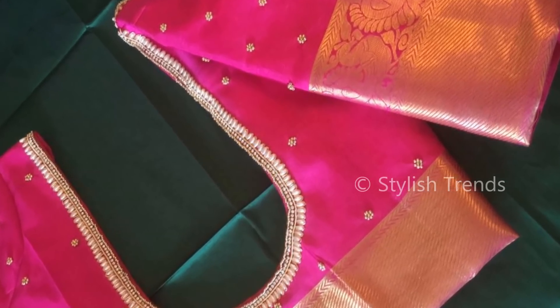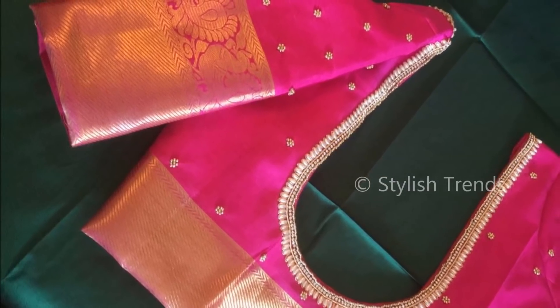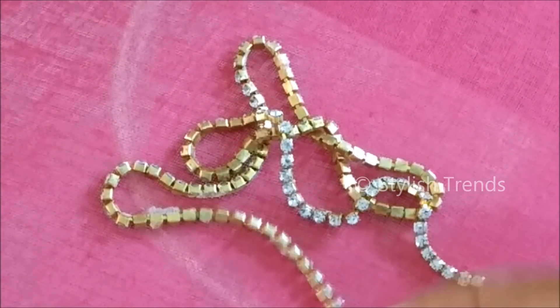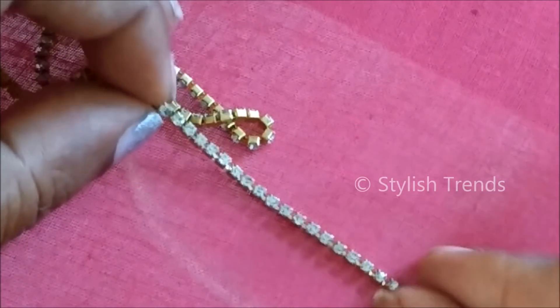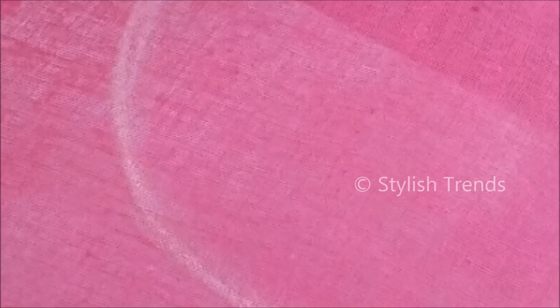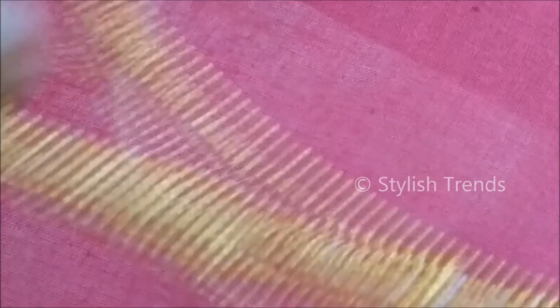I will show you this main pearl design and normal stitching. This design uses a stone lace — one end of a meter for a complete blouse. This is 1 meter for 20 rupees, and 2 and a half meters total.